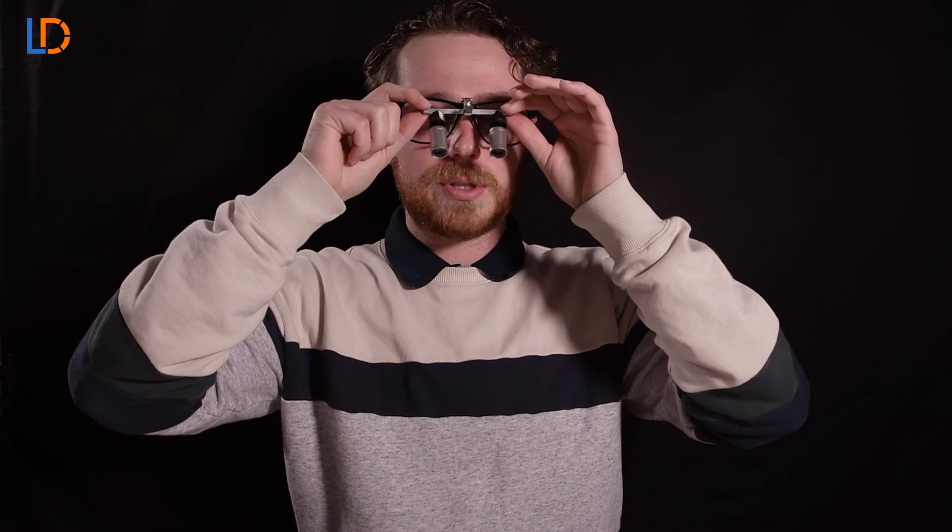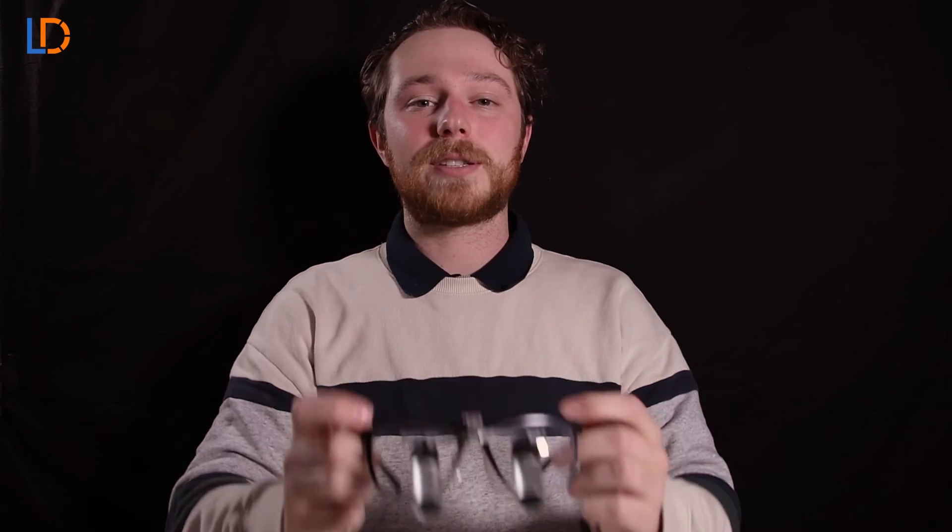And once that is done you can tighten up any loose screws and your Vario Loops are now all set up.